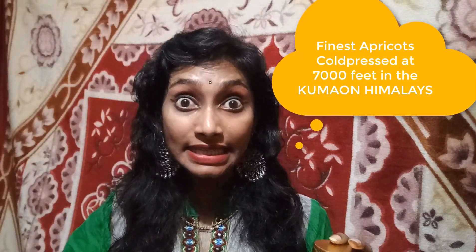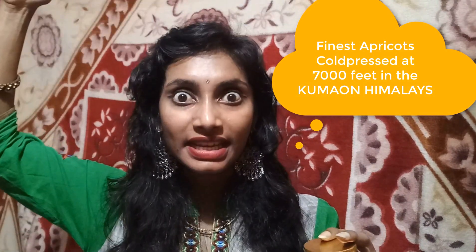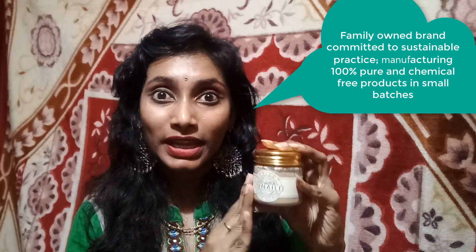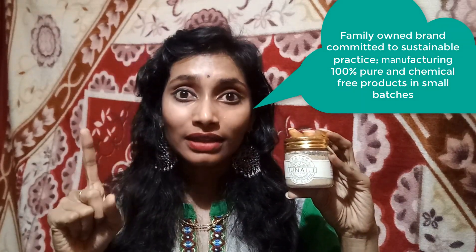Hi everyone, welcome back to my channel. This is Sahi. In this episode I came up with a scrub from the organic, 100% pure and natural brand Janali. Janali is an Indian brand — I can say this is 100% pure and natural, made at 7,000 feet in the Himalayas. This is a family-owned business: a family is manufacturing this product.